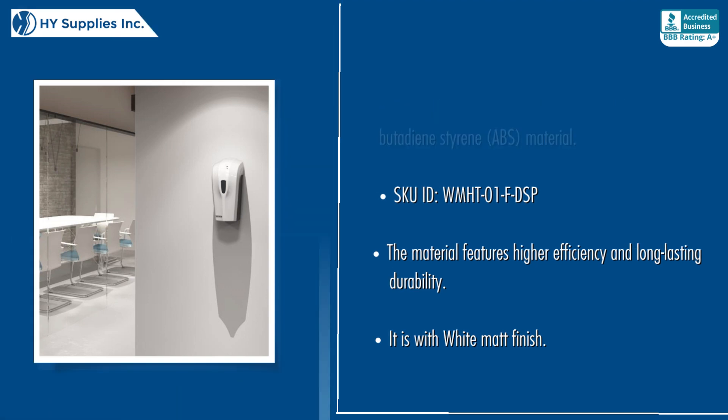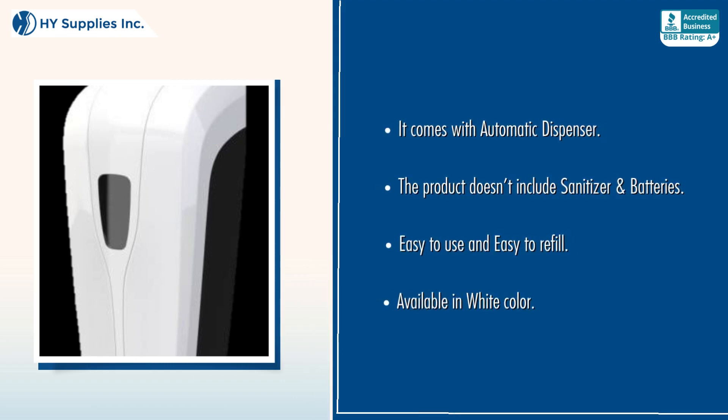It is with white matte finish. It comes with an automatic dispenser. The product doesn't include sanitizer and batteries. Easy to use and easy to refill. Available in white color.